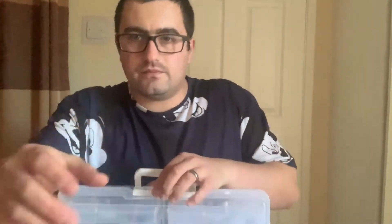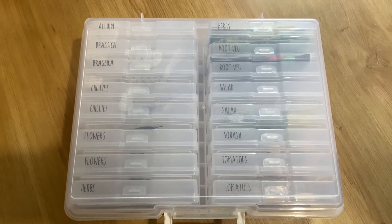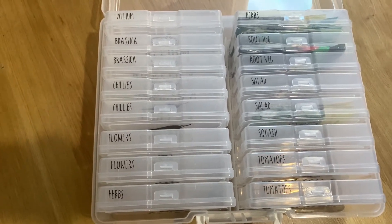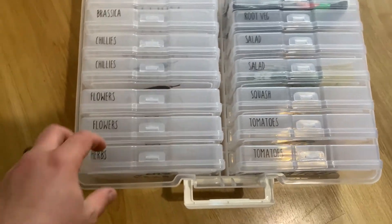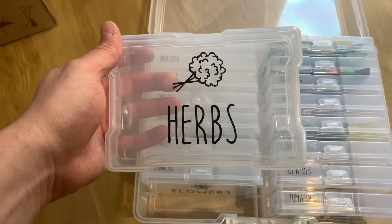Here's the box — as you can see, even without opening it, we've got the tops of them labeled up. Each one is labeled with the type of seeds we're going to put in. The front of each one also has a label and a picture to show what's in each one.